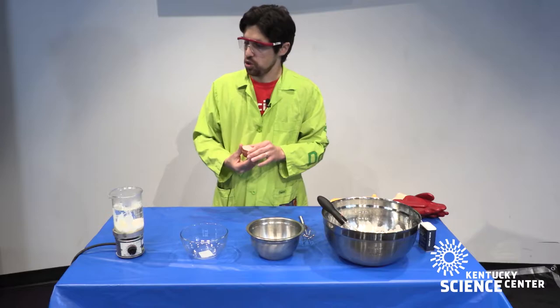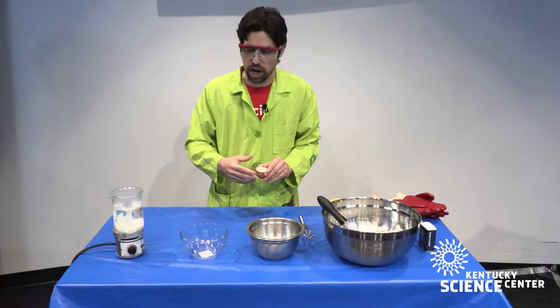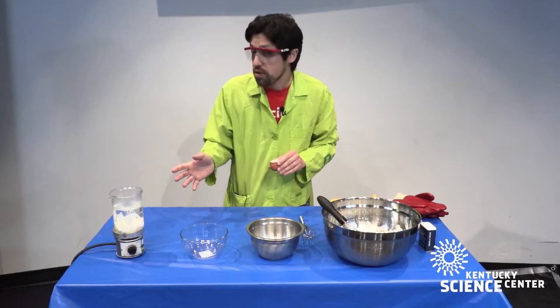You can try this in the kitchen. Be absolutely sure you have adult supervision — that water is very hot. You can see that I am wearing my safety glasses today. But that is one way of denaturing the protein in an egg.